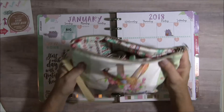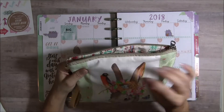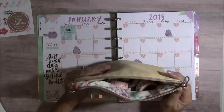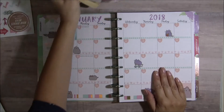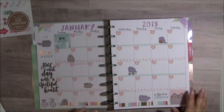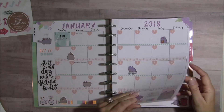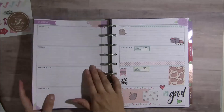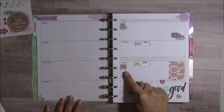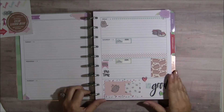I went through my washi tape and found all the coordinating colors I wanted to use with my stickers, pulled them out and put them in the bag so they wouldn't be rolling around all over my desk. When I go to write in my planner I can replace those and put pens in there instead.